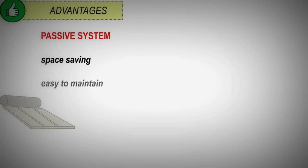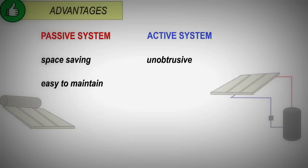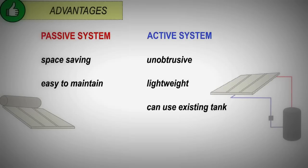Each type of system has advantages. A passive system is space saving and easy to maintain with no moving parts. An active system is unobtrusive, lightweight, can use an existing tank, and the tank can be located closer to where hot water is used, reducing heat loss in pipes. But the pump uses some energy.